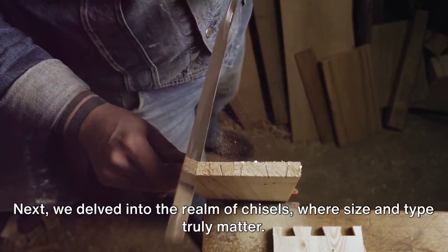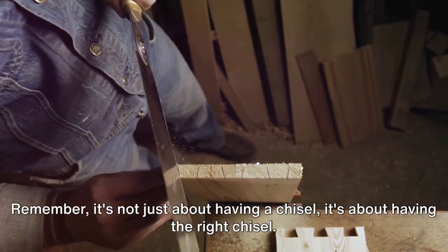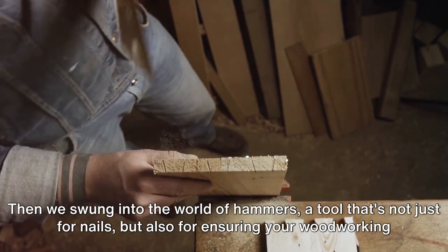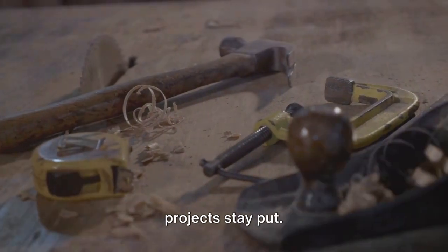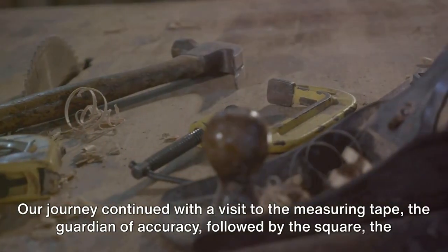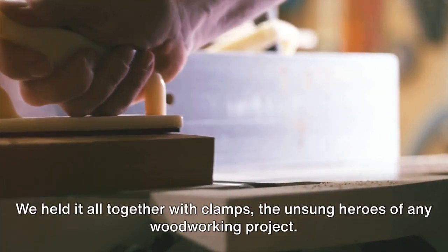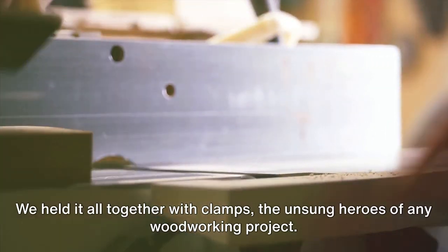Remember, it's not just about having a chisel — it's about having the right chisel. Then we swung into the world of hammers, a tool that's not just for nails, but also for ensuring your woodworking projects stay put. Our journey continued with a visit to the measuring tape, the guardian of accuracy, followed by the square, the keeper of angles. We held it all together with clamps, the unsung heroes of any woodworking project.